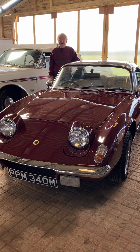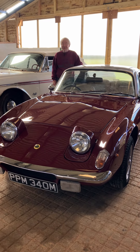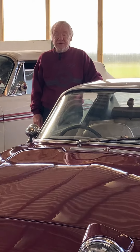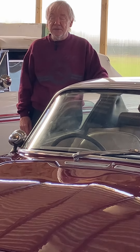Welcome to Blind Guy TV and welcome to my new acquisition. I'm sorry, I've done it again. I bought a 1974 Lotus Elan Plus 2 130.